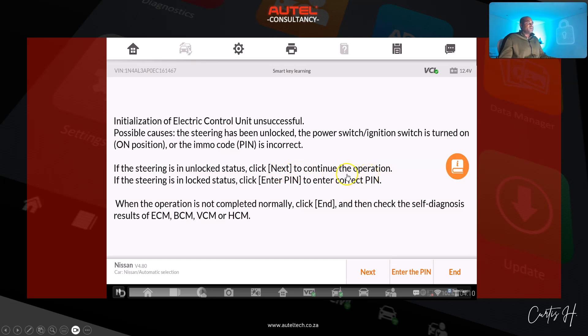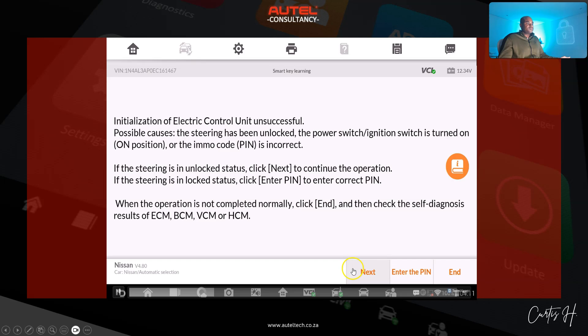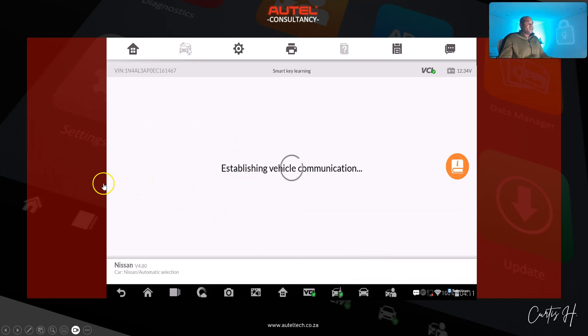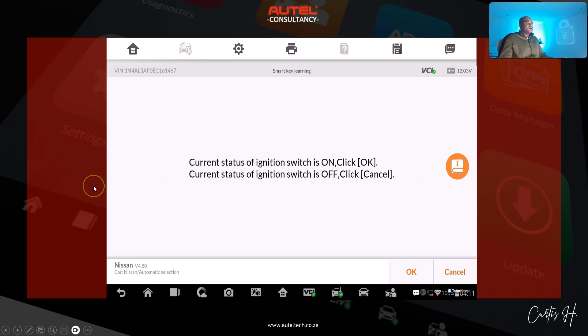The error message lists possible causes: the hazard has been unlocked, the power switch or ignition switch is turned on, or the steering is in unlocked status. It says click Next to continue the operation, or if it's not in that state, enter the PIN. I had him test it — he said the steering is in unlocked status, so we click Next. Then it gives us more prompts: keep pressing the start/stop button until the instrument panel is lit up, and confirm whether the ignition switch is on or off.